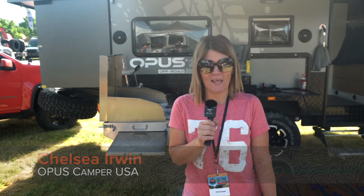I'm Chelsea Irwin, the marketing manager at Opus Camper USA. We are based in Pittsburgh, California. We manufacture all of the Opus Campers in the United States.